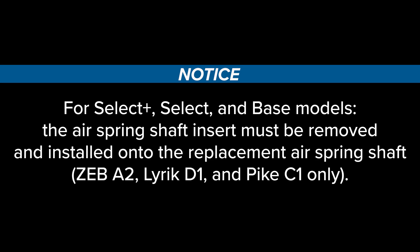For Select Plus, Select, and Base models, the air spring shaft insert must be removed and installed onto the replacement air spring shaft.